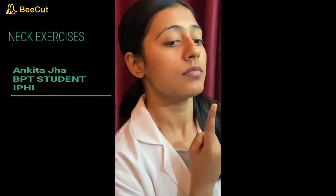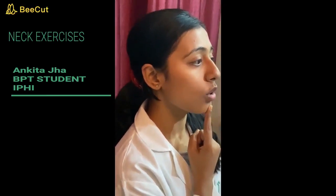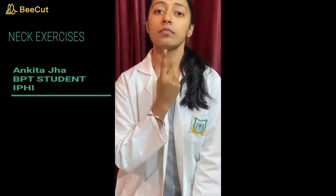Our first exercise is the chin tuck exercise. Place your finger on your chin and then move your neck backward. You will feel the stress here. Hold for 5 to 10 seconds, and then back to normal. In this chin tuck exercise, we have to perform like that so that our whole muscle will get stretched. You have to repeat it for maximum 15 times.